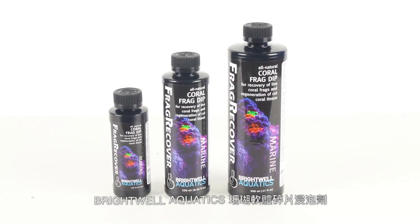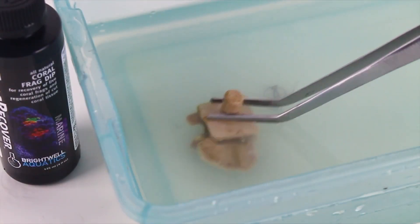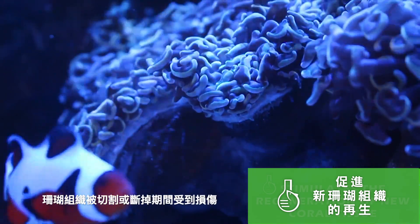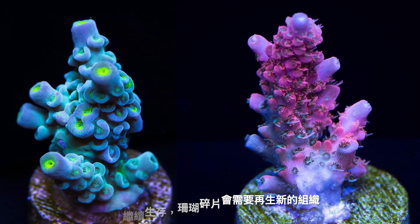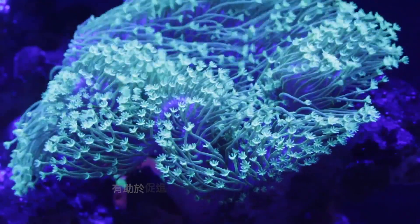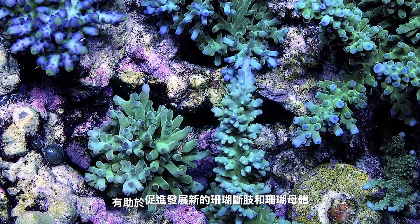Brightwell Aquatics Frag Recover is an all-natural herbal frag dip for freshly cut corals to aid in recovery after fragging by stimulating the regeneration of new coral tissue. Coral tissue is damaged during fragmentation, and in order to survive, coral frags need to regenerate new tissue. Coral Recover stimulates this process, helping to heal both the new coral frag and parent colony.